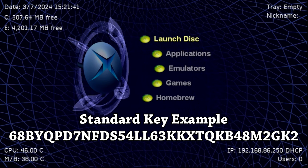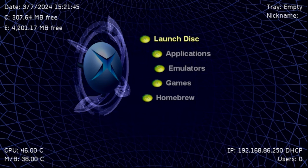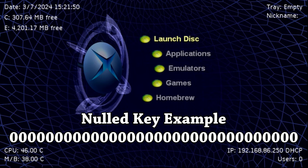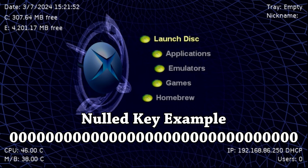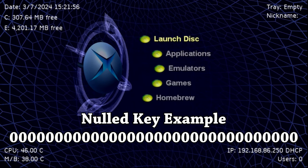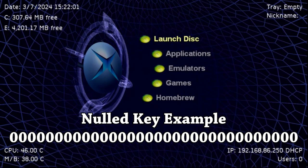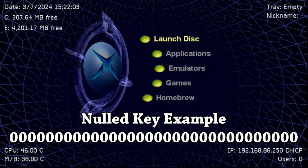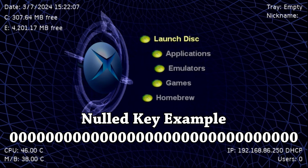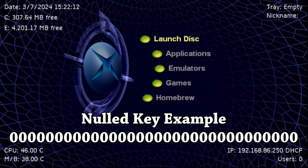For several years, a shortcut — or future-proofing — was setting that unique key to all zeros. You would edit it on the console itself, null out the key, set it to all zeros, and make sure that was matching on the hard drive. Therefore, if you ever had to hook up your drive to a computer or build a new hard drive for the system, you didn't have to remember or keep the 32-character key on hand — you just knew it was 32 zeros.